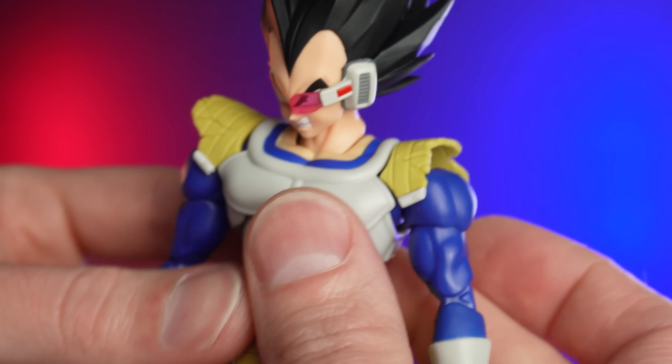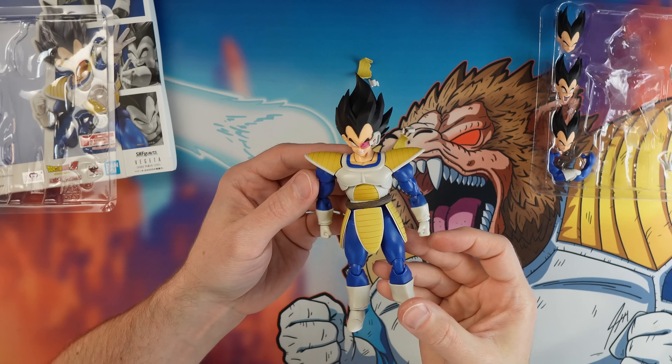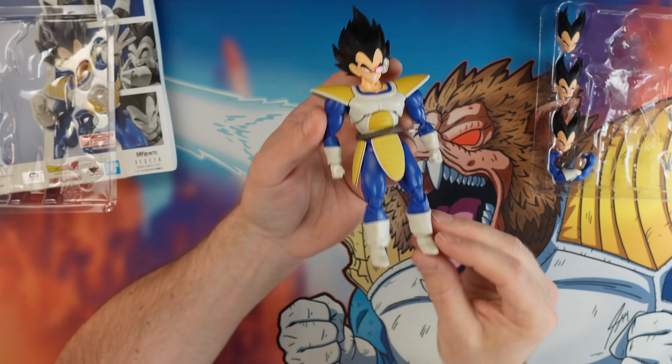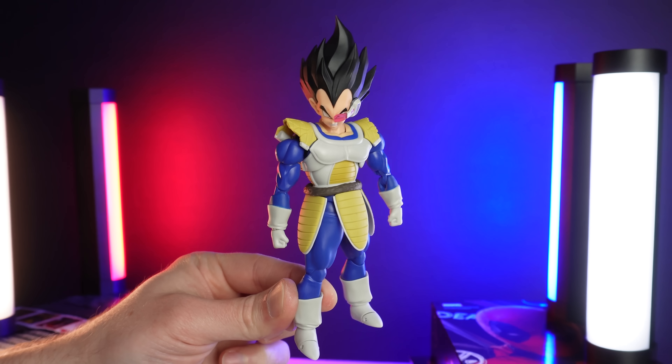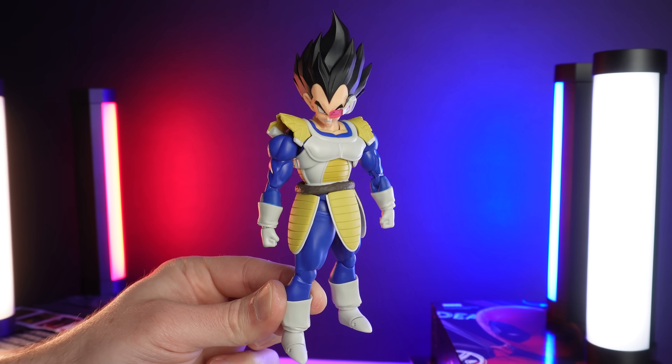There you go — Vegeta in all his Saiyan pride. It looks fantastic. It takes a little bit of work. It's 22 bucks. I do recommend it if you're okay putting stuff together, or you have somebody that could help you. Definitely worth it. He's now worth $125 — well, not really. You got some cheap parts on there, but we had fun and we got a new version of Vegeta in my favorite armor set.